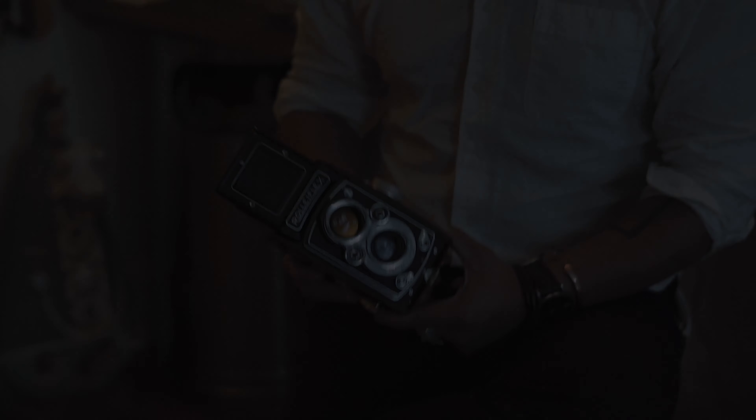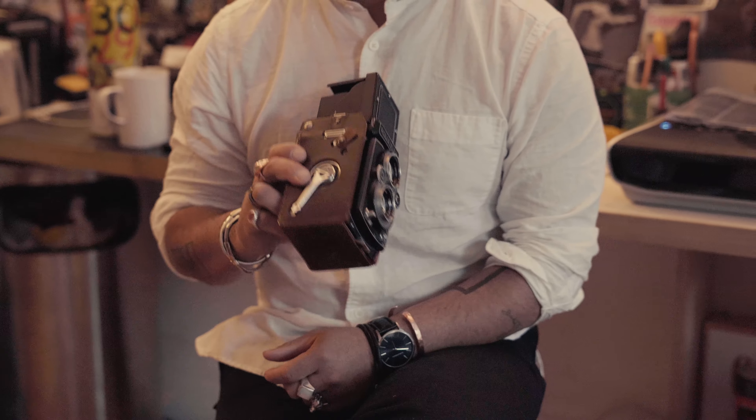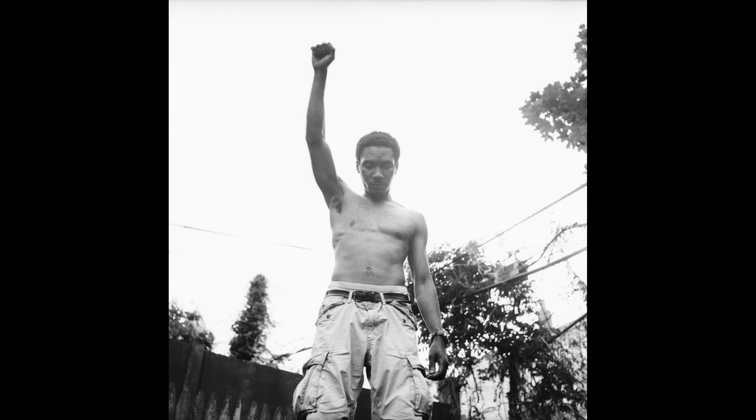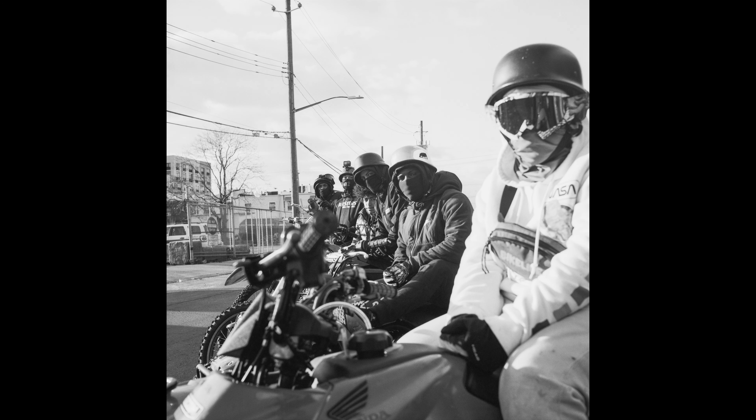My everyday camera is my Rolleiflex. It's a square format, 6x6. I love shooting with it because it's light, it's compact. Having only 12 shots — certain limitations help you define and fine-tune your perspective and what you're attracted to. I'm connecting myself closer to the things I want to be attracted towards when I'm shooting, because I'm being more intentional about it.